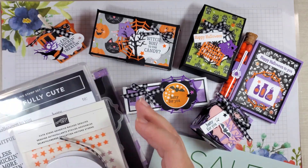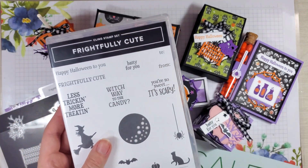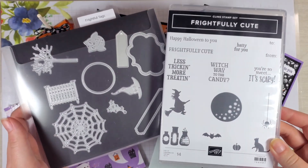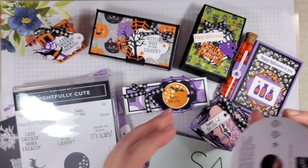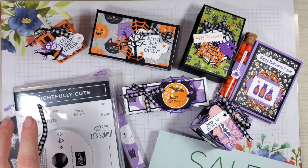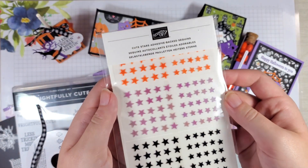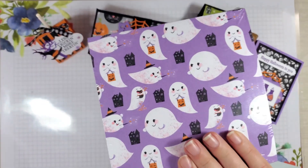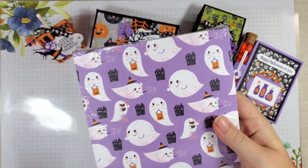You will get the Frightfully Cute stamp set and the Frightful Tags dies to go with this class to keep. And you'll get a whole bolt of the black and white gingham ribbon, a whole package of the Cute Stars Adhesive Back Sequins, and half a pack of the Cute Halloween Designer Series paper.